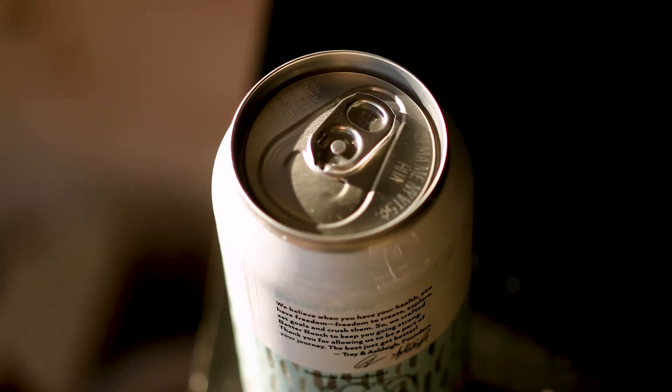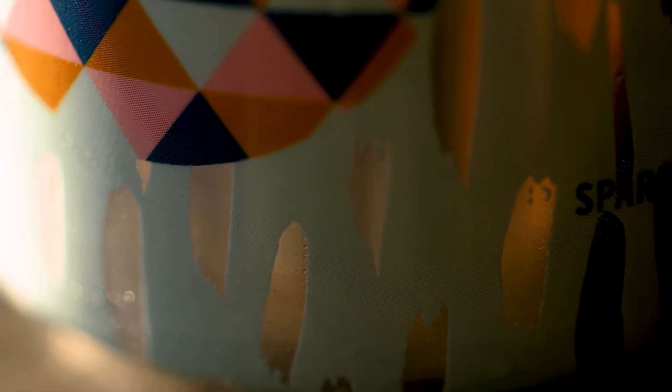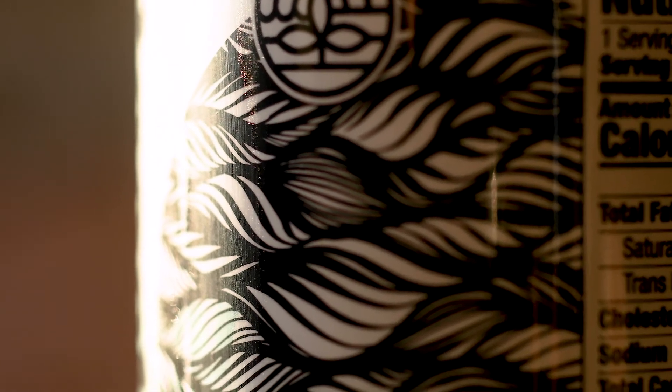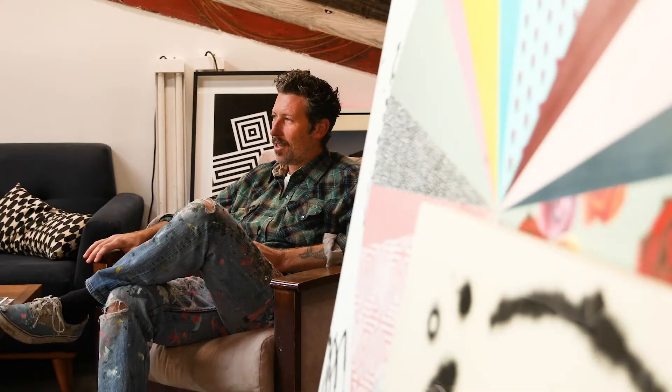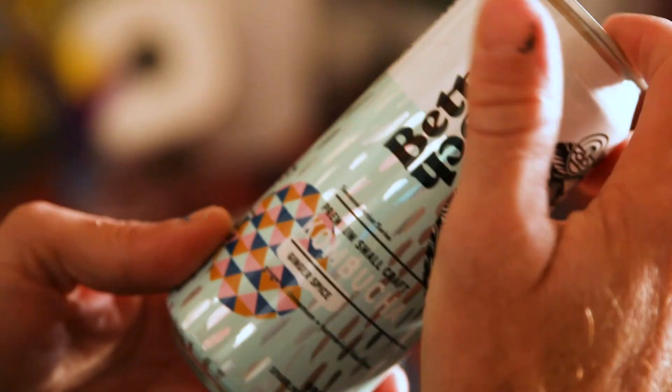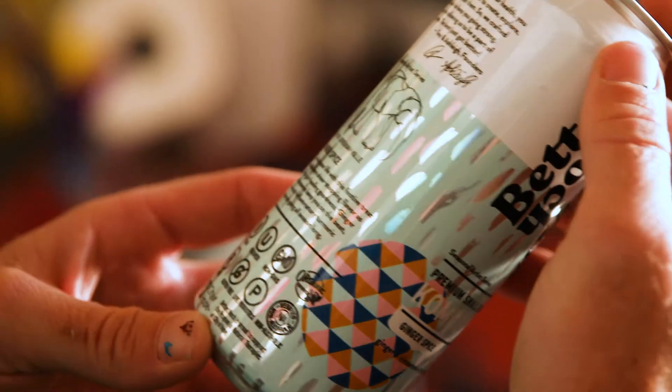I do a lot of circles, and I thought that the fact that it's on a can is cylindrical — it's kind of a representational two-dimensional format on the can. The black line work represents water, so it's pretty abstracted, but I think it's an element that shows up in a lot of my work and also translates well into that scale.